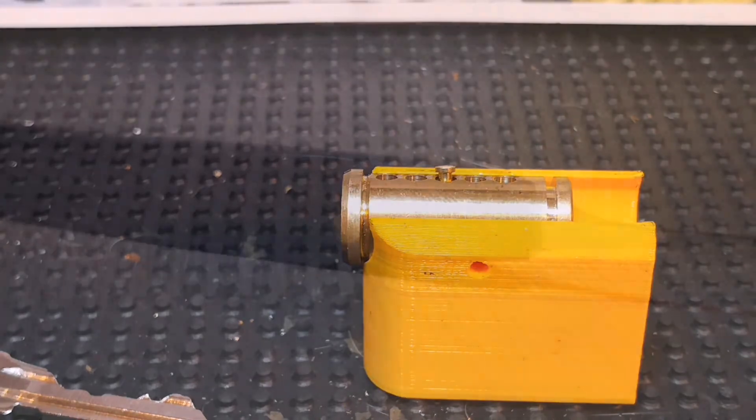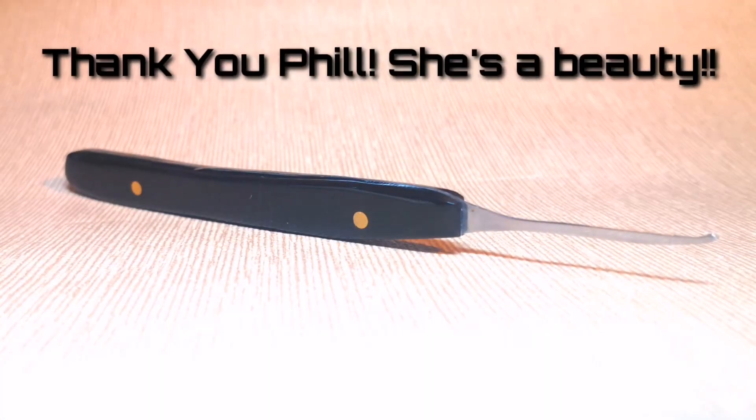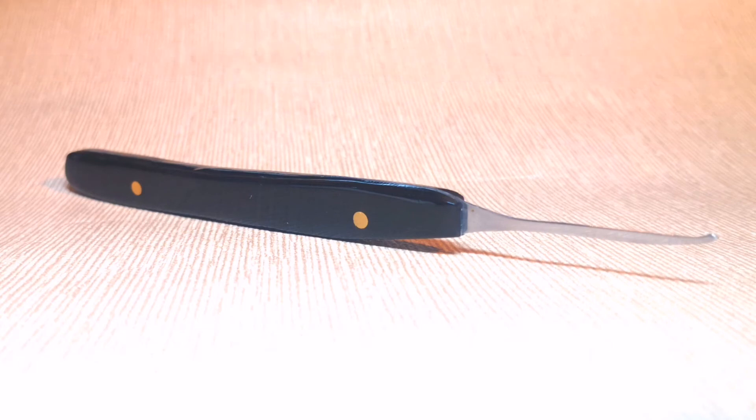That being said, the Black Gem from Phil Dixon still made incredibly light work of this lock. It was a pleasure to use — really comfortable, I really like the profile. It's really good for picking off the ledge, picking off the warding, you get underneath the pins nicely. Beautiful pick. Once again Phil, my friend, thank you so much — great work. Thank you for watching, please like, please subscribe, and I'll see you all soon.